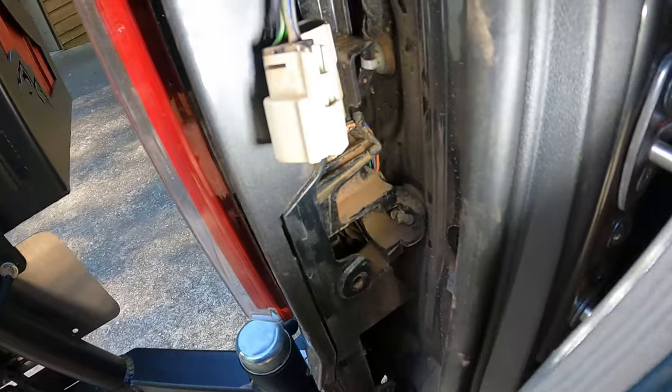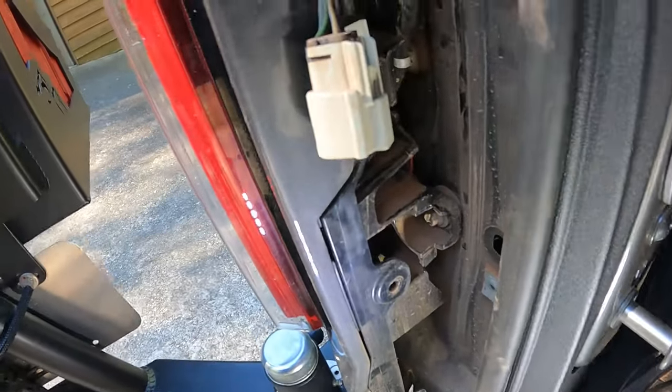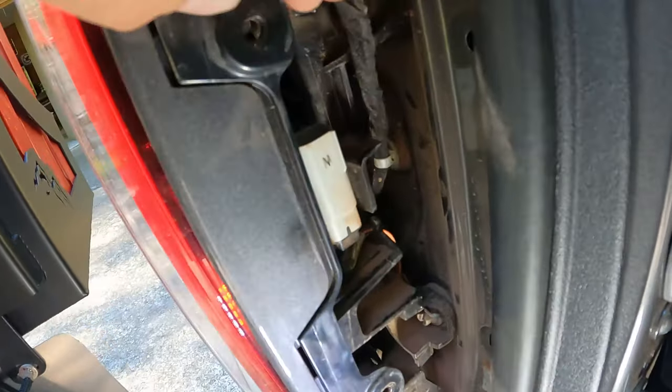You can leave the socket in there and just unplug it, then pull the top piece off — and that's what we're going to plug into there.